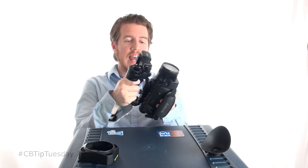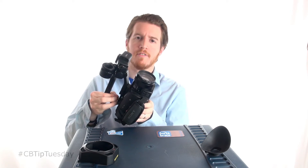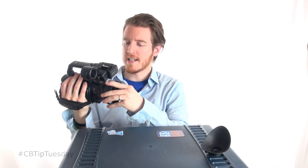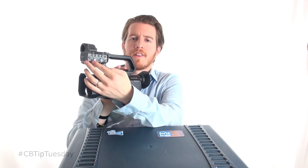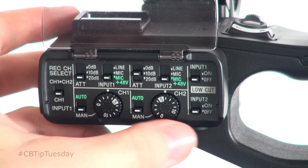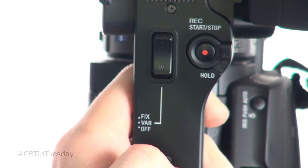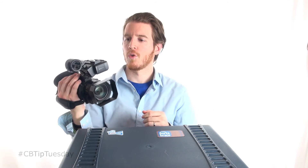Obviously, a fantastic run-and-gun type camera. Very portable, very light, can shoot 4K with that license. Amazing — very good in low light. Built-in ND filters so you don't have to carry as much. The zoom is great. You can manually control a lot of the settings for the two XLR inputs, which is pretty standard for Sony — they always do a really good job with that. You've got zoom control on the handle as well, plus an additional cold shoe on the top for accessories like a light or a monitor.